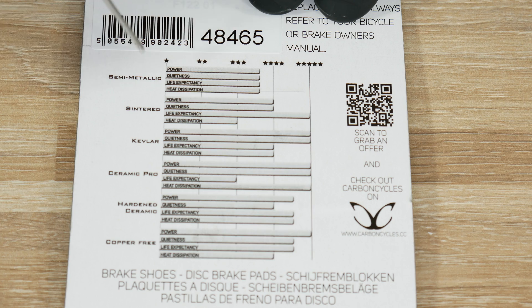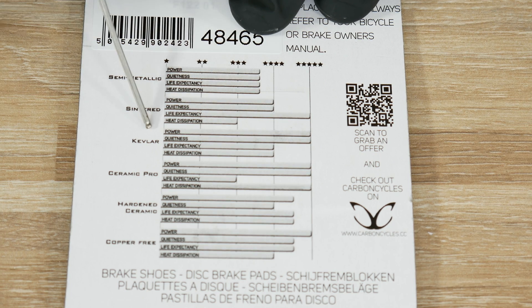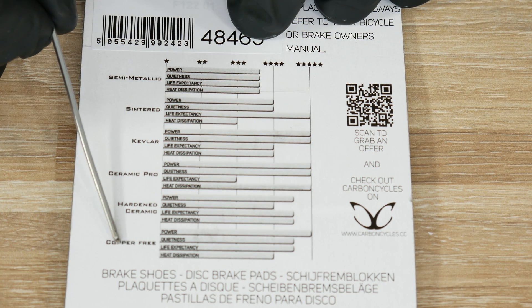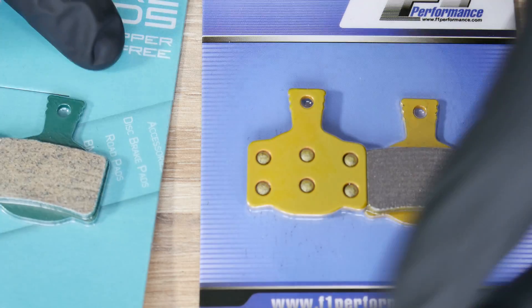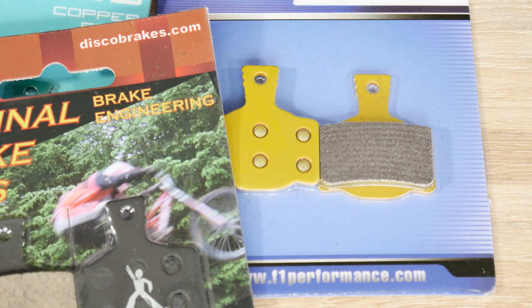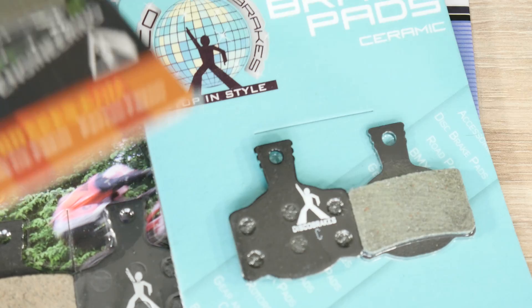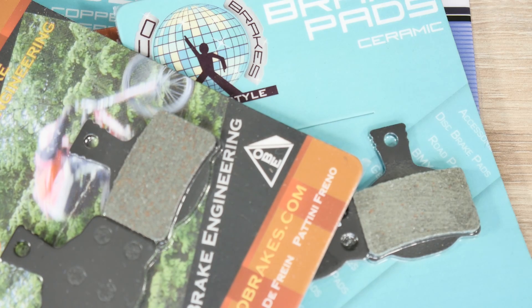Definitely let me know what exactly you'd like me to show you and to test. This is just the start of the test. I'm gonna maybe start with the Kevlar ones — I've never tried Kevlar and I've never tried copper free. So we'll see how this works out. Here we have copper free, sintered, semi-metallic, ceramic, and finally the Kevlar ones. Let's start the test!